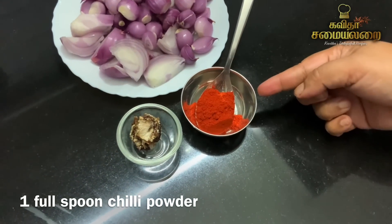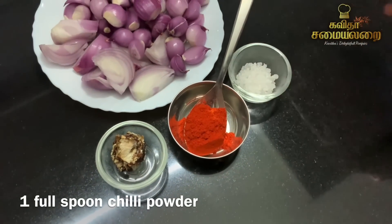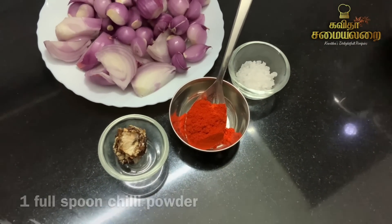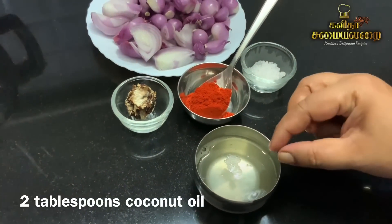You can choose the exact amount of vengai. The highlight of this chutney is the chopping.